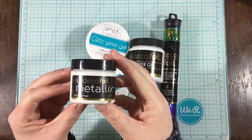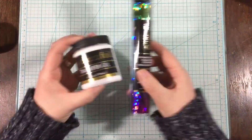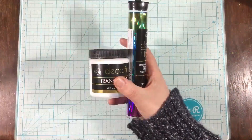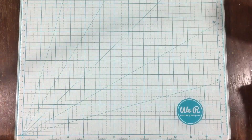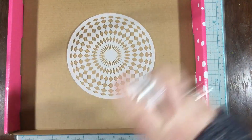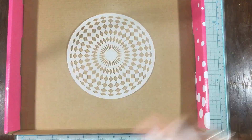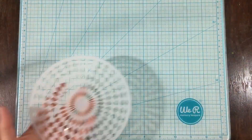Hey everyone, it's Linnea with a video for ThermoWeb, and today I'm going to be using one stencil three ways — one way, really, but with three different products. I'm going to be using some Decofoil Transfer Gel with the Rainbow Shattered Glass Decofoil, Metallics from Decofoil in White Pearl, and then Gina K Designs Glitz Glitter Gel in Turquoise Sea and Grass Green.